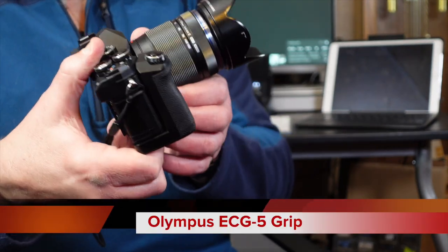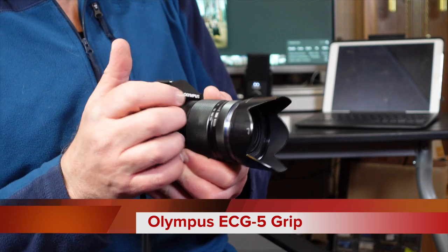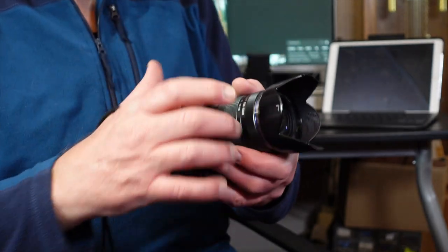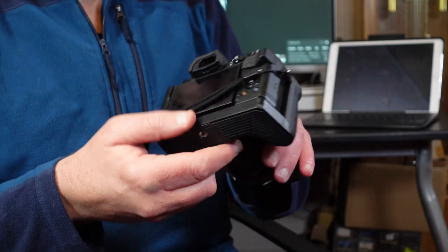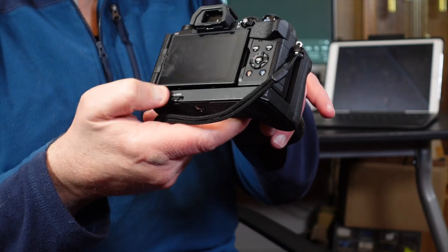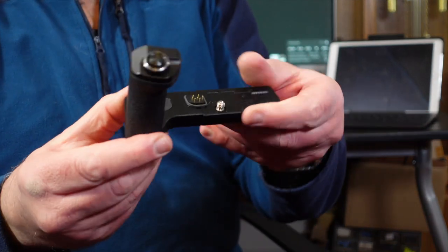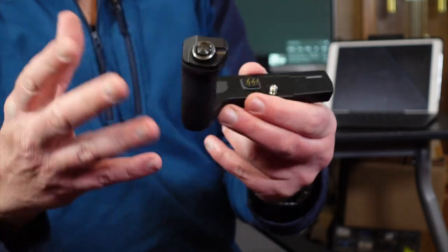So here is the OMD EM5 Mark III, and what I purchased for it was this excellent grip — and I say excellent with some caveats. The grip itself is great; it gives you extra stability and support, and it really feels right when you're walking around with it. It's superbly made — a nice piece of kit that supplements the EM5 Mark III brilliantly. It screws on with just one screw at the bottom. It's a very nice, compact grip — no batteries in it, so it's purely an additional support grip.